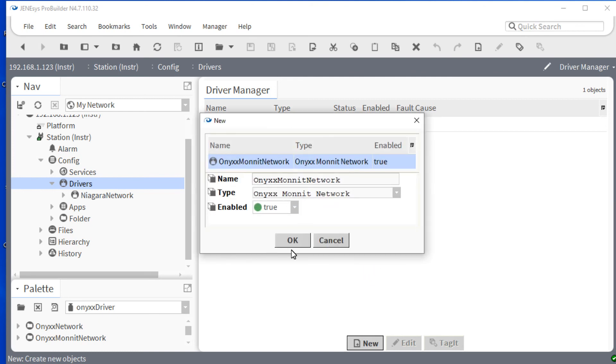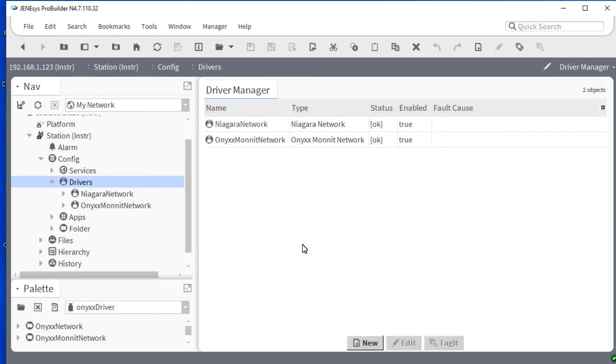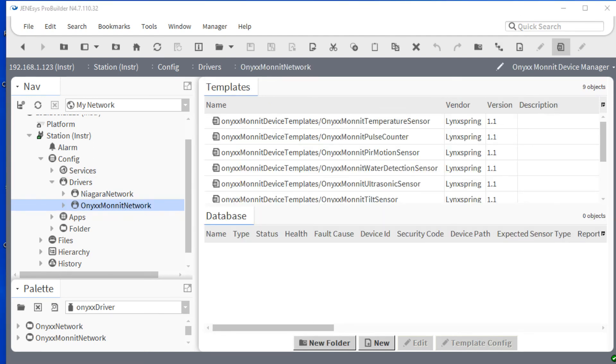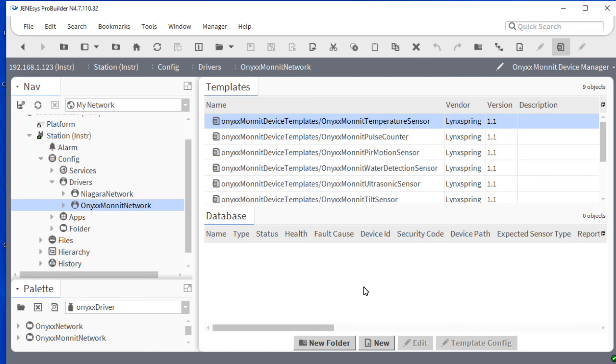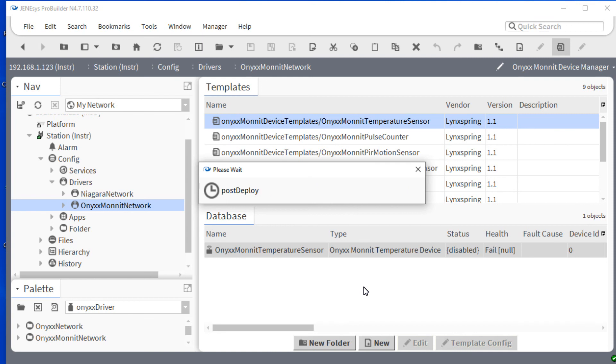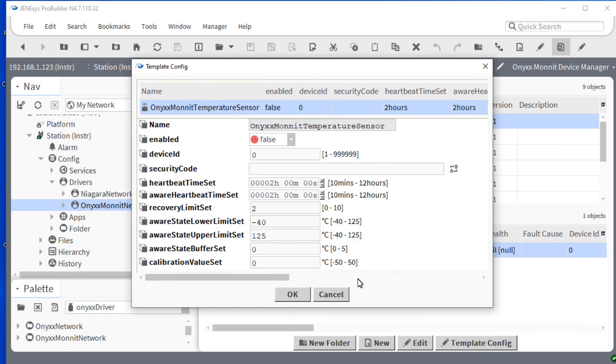When you add it, you may choose to change the name if desired. Once you have added it, you will want to return to the nav tree and double-click on the ONIX MONIT network. Once you are inside the network, you can select the appropriate template and drag it into the database at the bottom of the screen. This will bring over the information necessary to configure the particular device. You will need to ensure that you have enabled the device as well as adding the device ID and security code located on the side of the device.